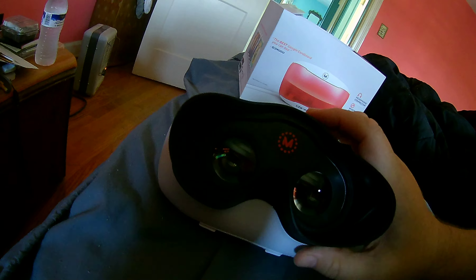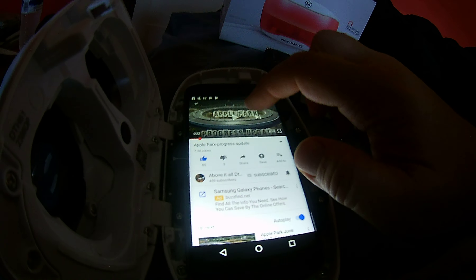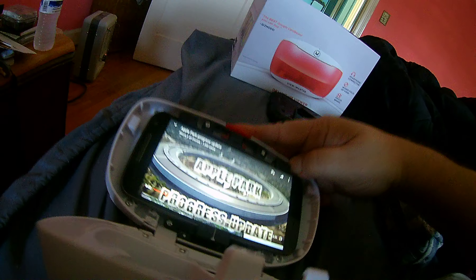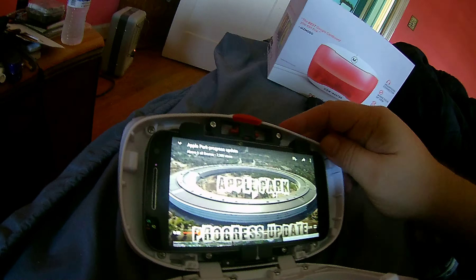Basically, all this is — you put your phone in here. I've never seen anybody do like a demo for it. So here's the video I have in here — a video from Drones Above It All with his Apple Mothership demo.